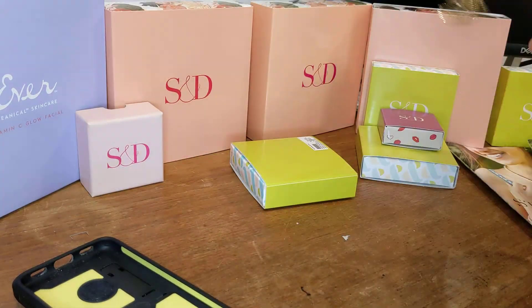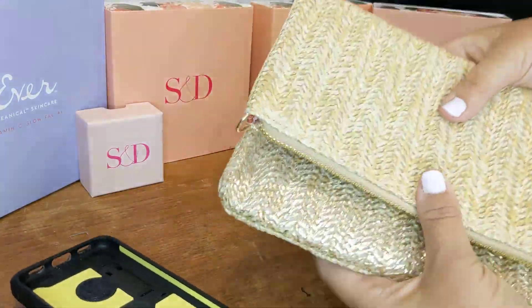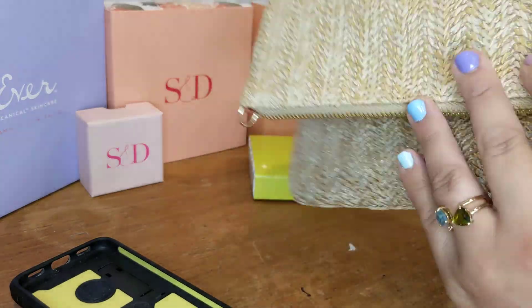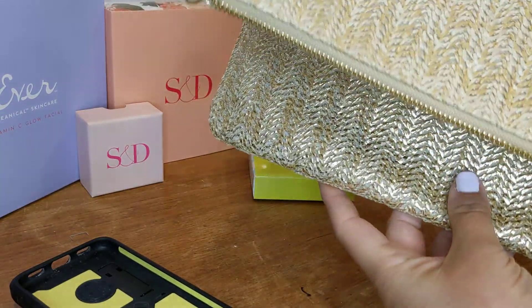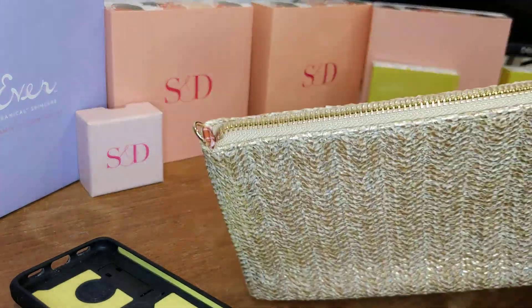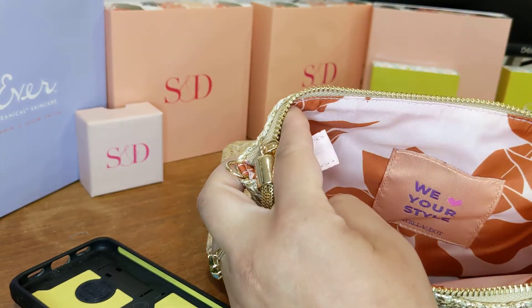The inside is just the raffia without the gold; the other side has the gold. The way they made this bag, you can actually fold it either way — if you want to have the raffia out and the gold kind of hidden for that shimmer you can, or you can fold it the other way for the gold. Let's open it up and take a look again — we have our famous Stella and Dot quote inside: 'We love your style.'